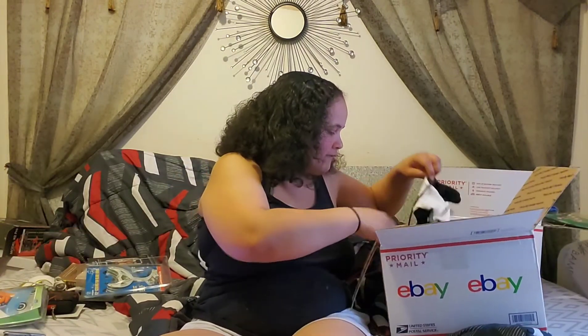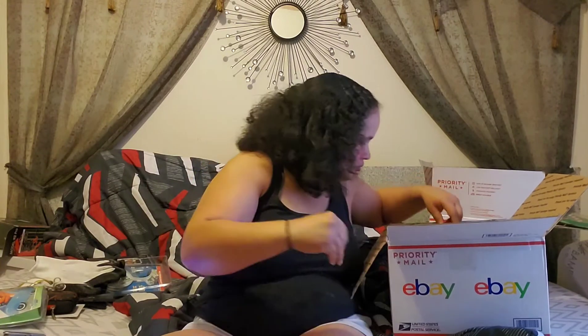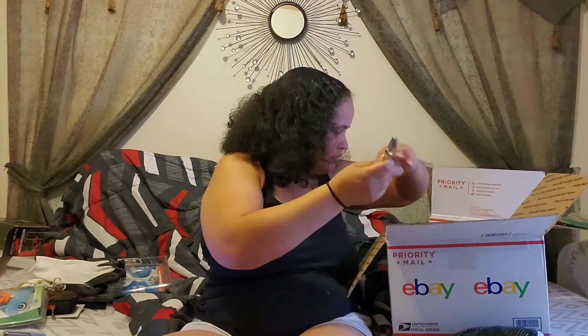Next we have a pair of gloves — still in the plastic, so I doubt anybody has used them. And we also have a pair of pliers — though they look kind of broken.